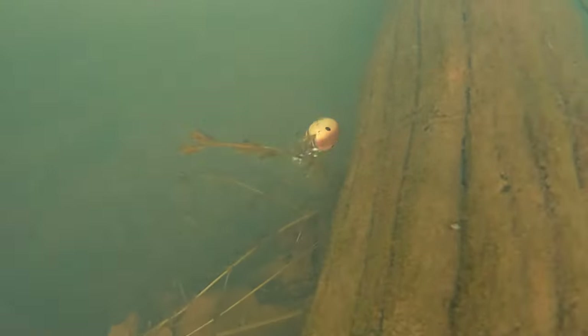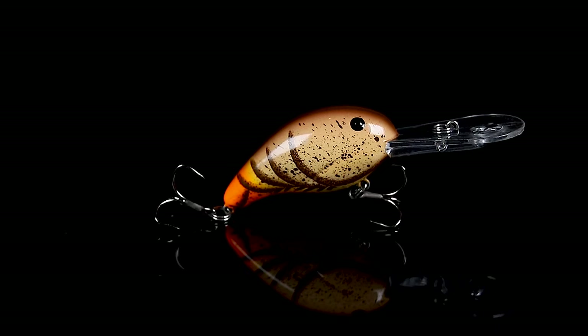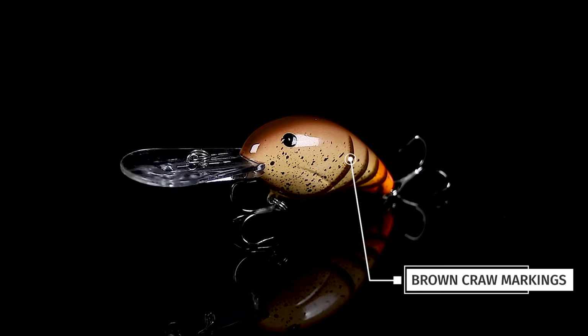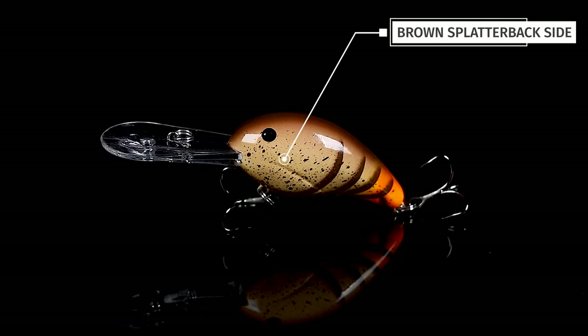It's the Bandit 300 body, 10 to 12 foot depth range on this dude. We painted it up in a nice brown-style crawdad. We got a light khaki side on it, brown top, some brown crawfish markings, and a nice splatter on the back and sides.